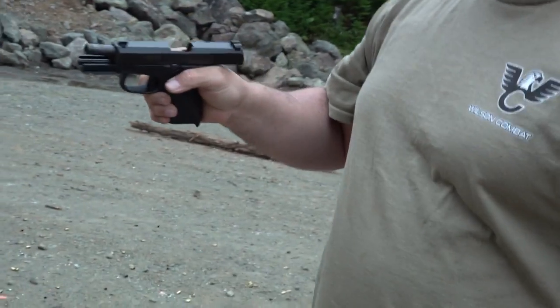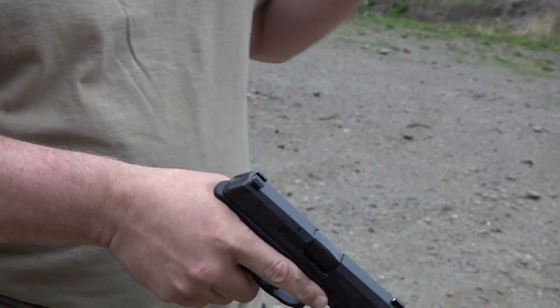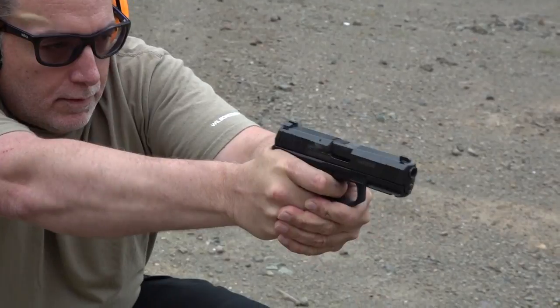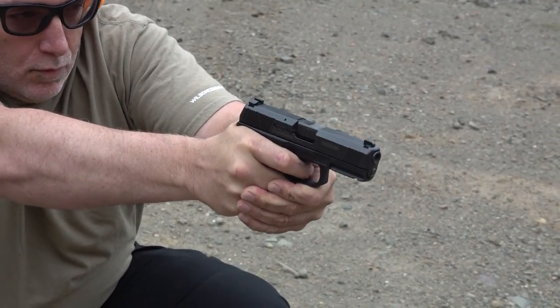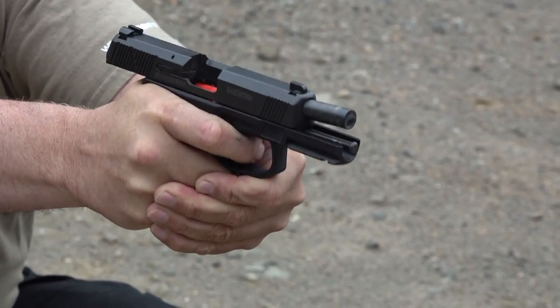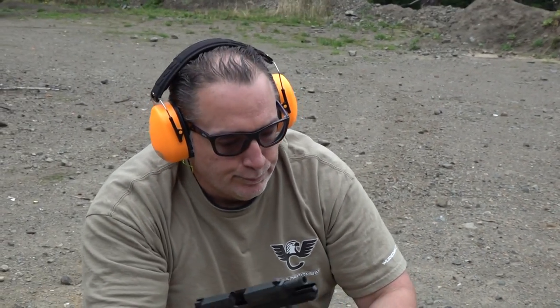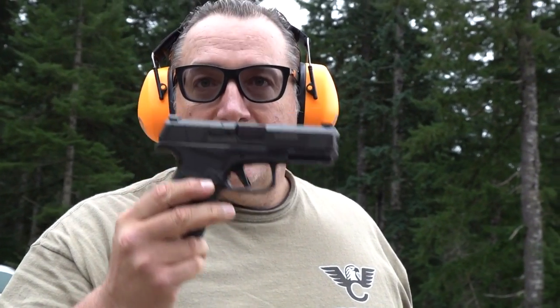Very fast to put that front sight in the middle of the steel target and hit it every time except for one — so that's 14 out of 15 rounds, or 12 out of 13, whatever that magazine was. Going from the kneeling. Nothing not to like on this Mossberg, and it's 100% reliable so far.